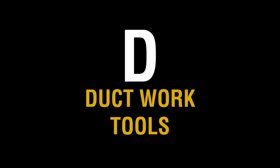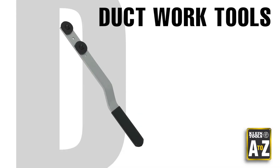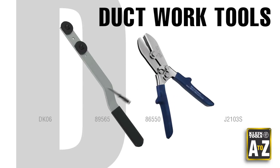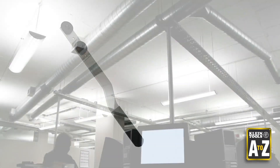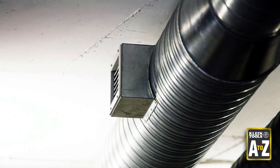D — Ductwork Tools. Although Kline is most known for manufacturing tools for electricians, we also make specific tools for other trade industries as well, like HVAC for example. In fact, we offer several tools specifically for ductwork.